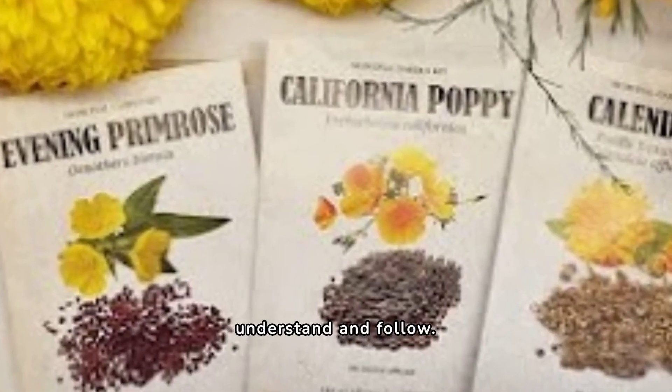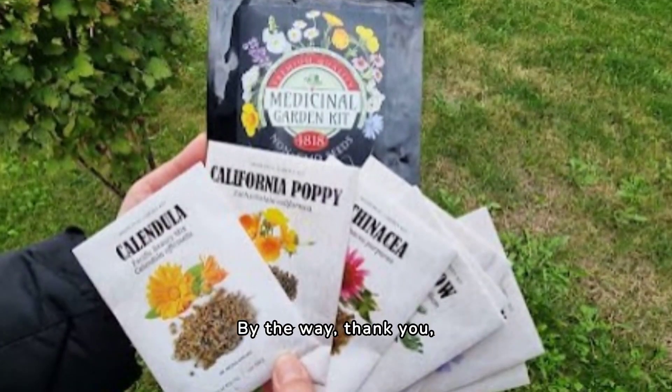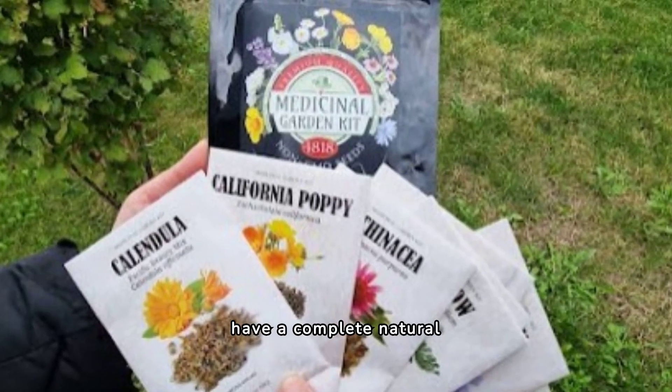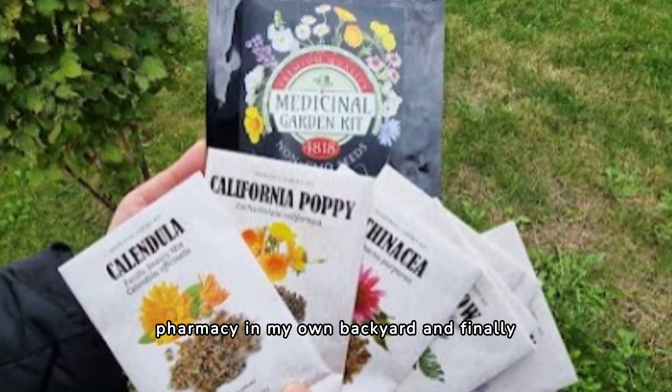So it is very simple to understand and follow. Thank you, Nicola Pelian, for making this kit because I'm really going to have a complete natural pharmacy in my own backyard and finally be able to take control of my health into my own hands.